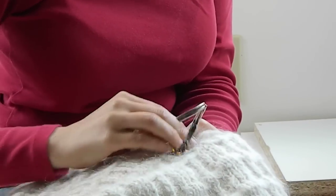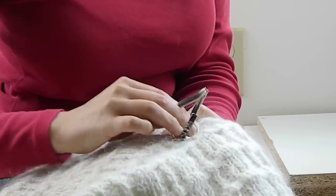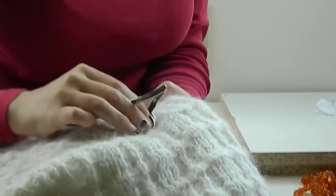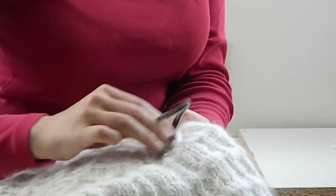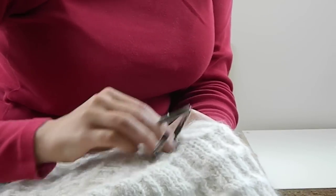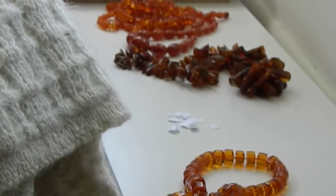We're just going to rub lots and lots — it's kind of like petting the cat, except your cat probably wouldn't like this. Now what's going to happen is after I've stopped doing this, this piece of amber is actually going to pick up the little pieces of paper because it's holding a static charge.